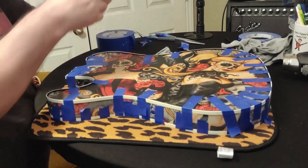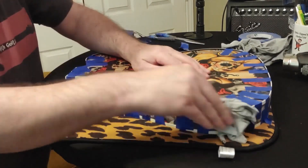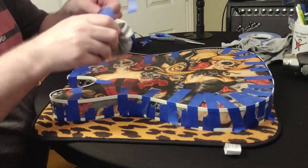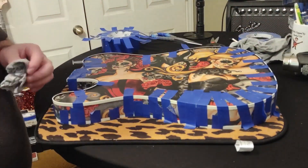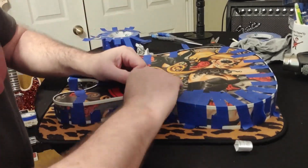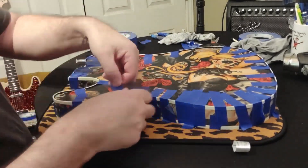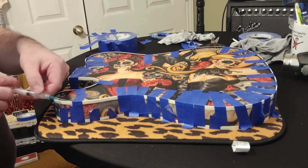We've gone ahead and split up the clip here because spreading the acetone does take a while and I didn't want the video to be too long. You can see you've got to let that acetone kind of wick down between the binding, and you've got to make sure you're wiping off all that excess, because that excess will mess with your finish and your binding will be really ugly if you don't get off that excess.